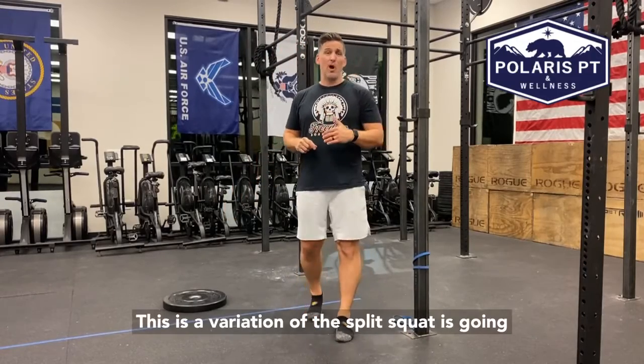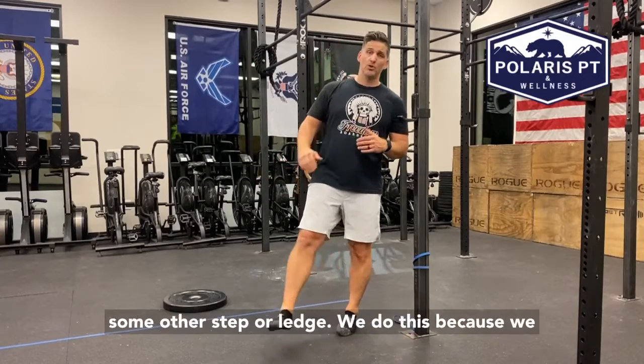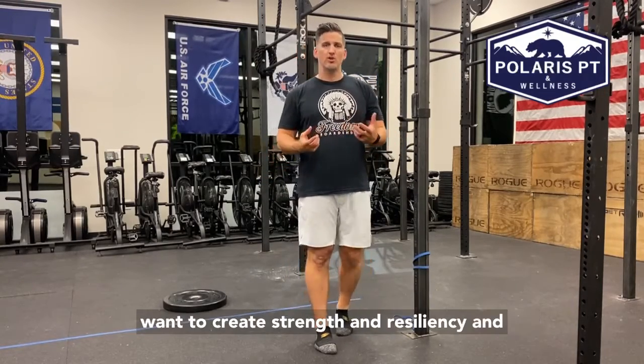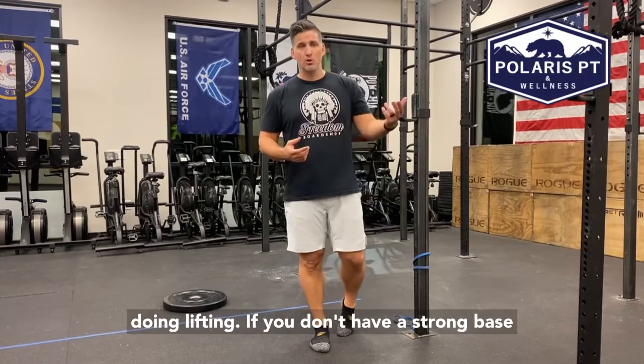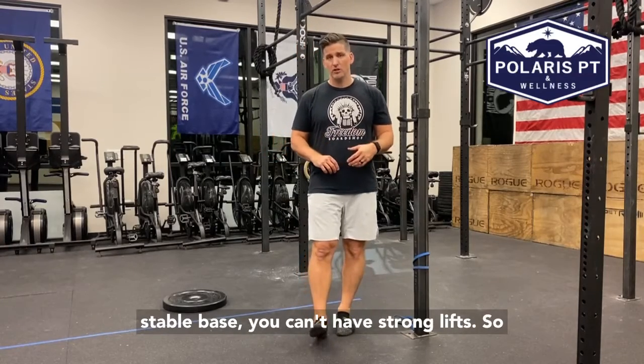This is a variation of the split squat. This is going to have your forefoot elevated up on a weight or some other step or ledge. We do this because we want to create strength and resiliency and rigidity in our foot, especially when we're doing lifting. If you don't have a strong, stable base, you can't have strong lifts.